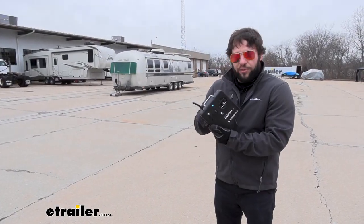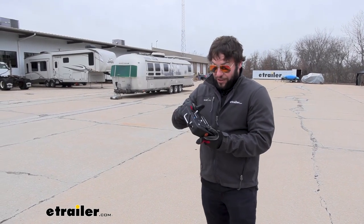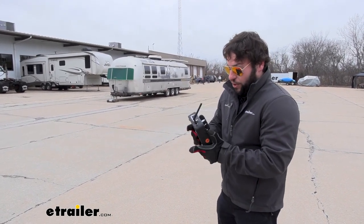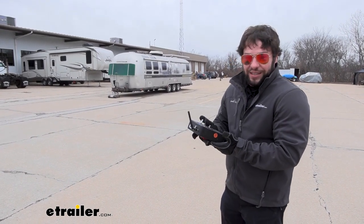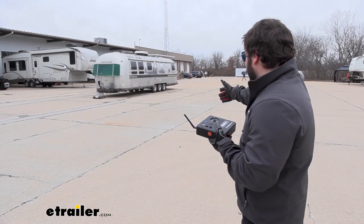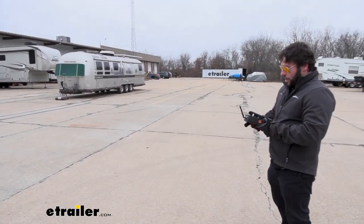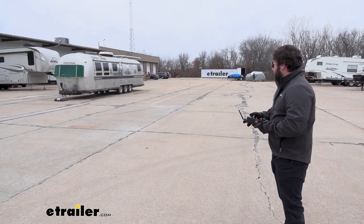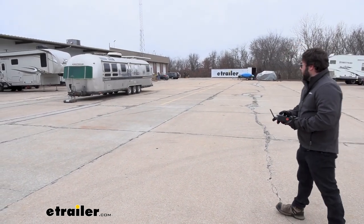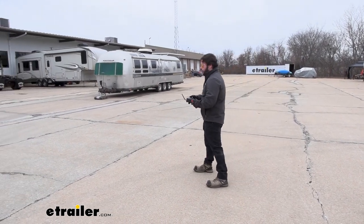This is the remote control you get with it to control the RVR12. It feels really heavy duty — it's not just some plastic remote that you'd be dropping and breaking. It can control up to 40 feet away, so I'm pretty far from our Airstream right now. That means I can walk all around it while I'm moving it to keep an eye on things. I can drive it without needing a spotter, and I can go to any spot I need to make sure I'm not going to run into anything.